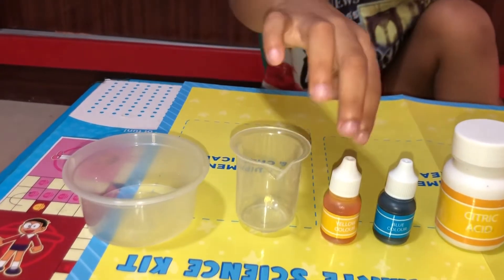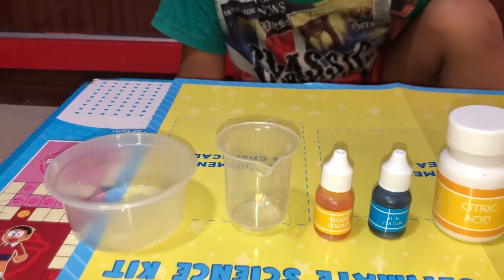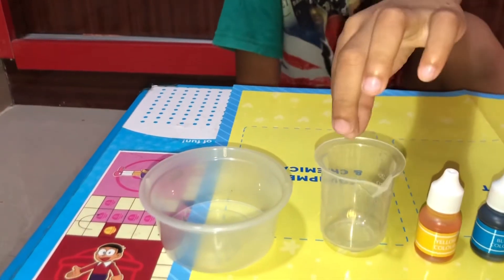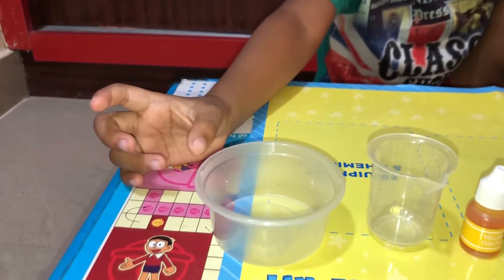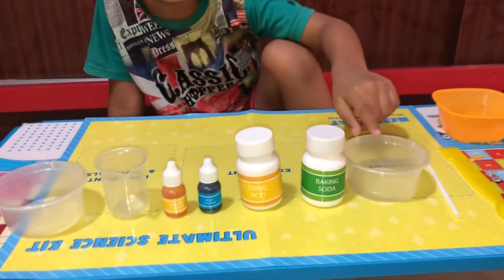You need to guess what this color is. Is this yellow color? So easy — this is yellow color! And do you know what this is? Yes, this is a cylindrical vessel. And this is a container. Yes, right, and this is a container too.